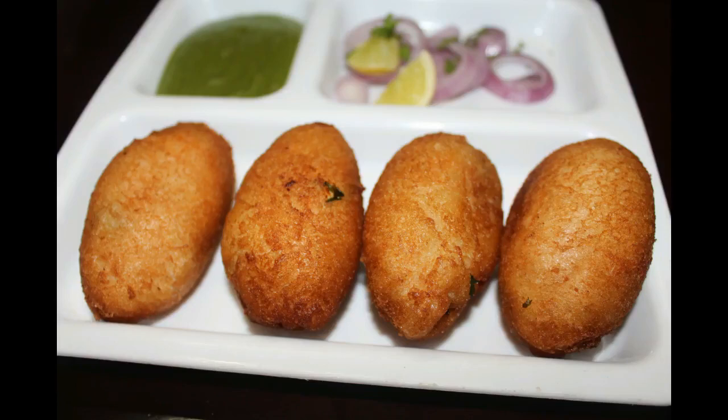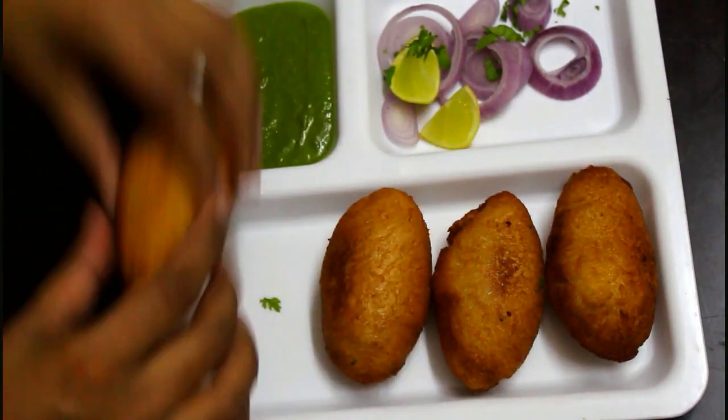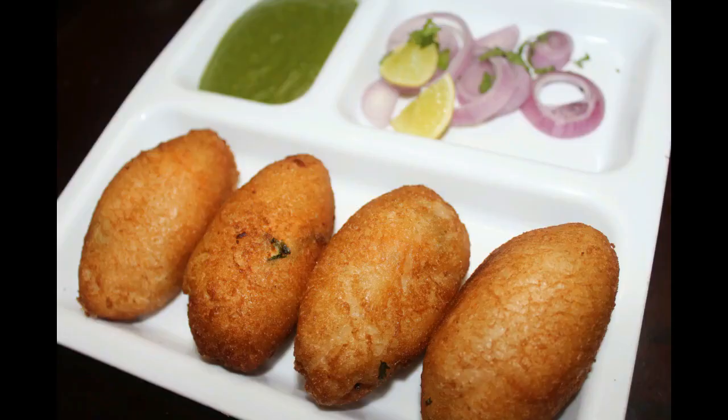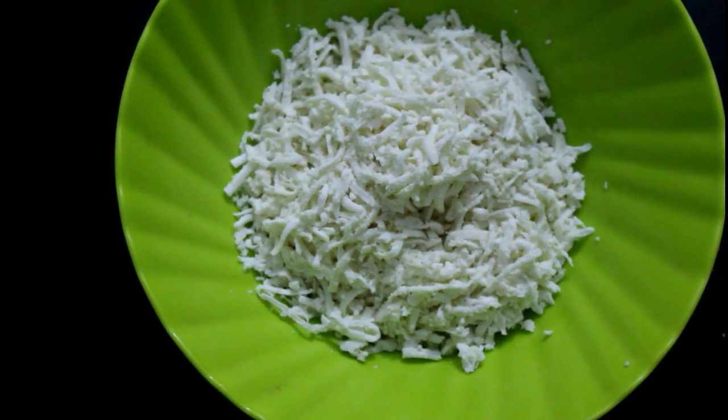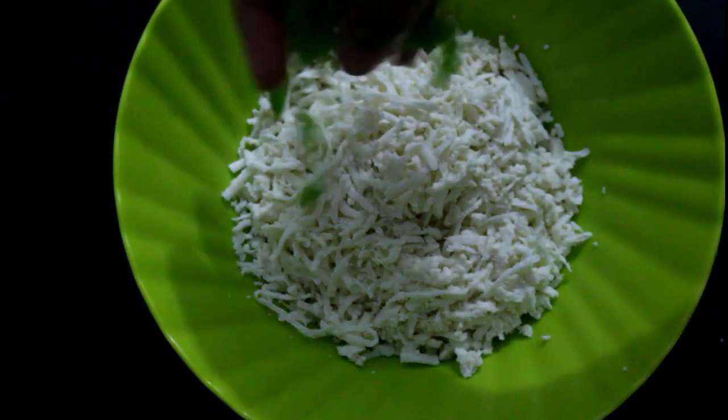Hello Friends, welcome to Apoorva's Kitchen. I have a bread paneer roll. Normally I will roll with the chapati, but today I will roll with the bread. I will make a small snack recipe using 100 grams of bread.